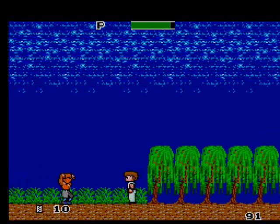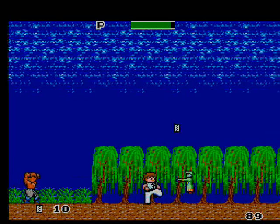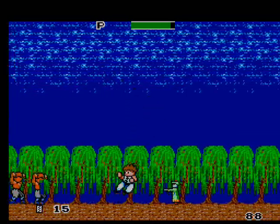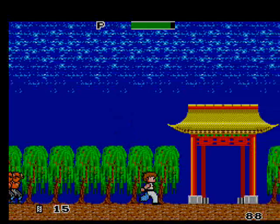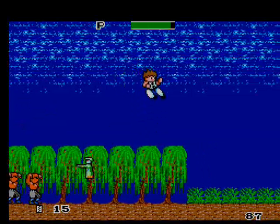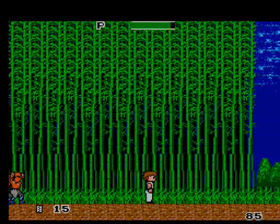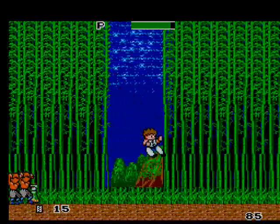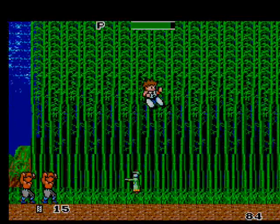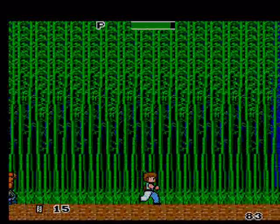I don't know if those things are grasshoppers or what, but instead of fighting every enemy on the screen — you're going to end up being here all day — what you need to do is just keep jumping over your enemies, just like in Nightmare on Elm Street for the NES. Instead of punching and kicking these enemies, just jump over them. It's much easier to do it that way.